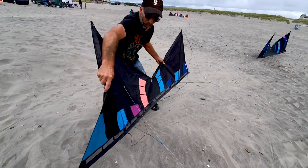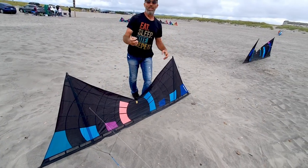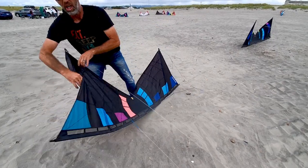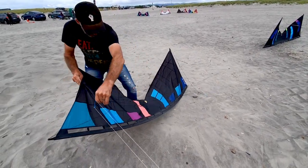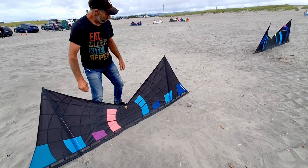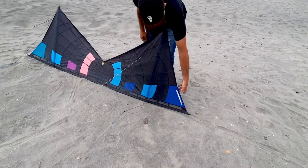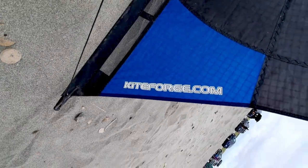Depending on the direction you go, you've always got control. So, even if you did a bad habit and had your arms way out here and this wing was inoperable, the bridle is going to fix that because of the triangulation of how you're tied to it. Which is huge. Kiteforge.com — that's the brand.